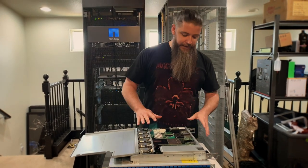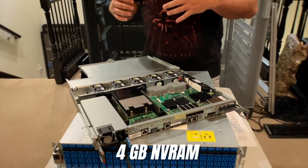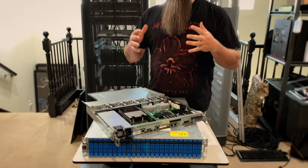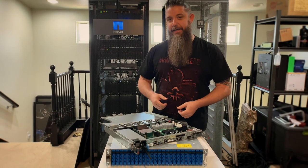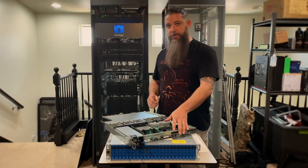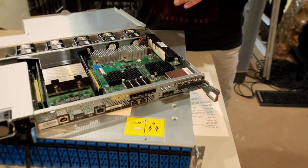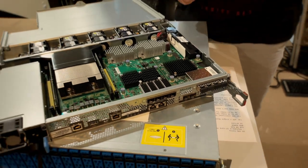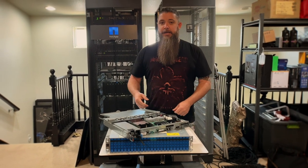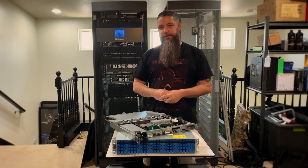Each of these controllers also has four gigabytes of non-volatile memory, meaning if somebody yanks the power cables out of the back and you have important data, it'll work on flushing that down to disk. You also have the ability to connect multiple mezzanine cards — each controller of the two in this system has two mezzanine slots. You can put any combination of cards in here: four-port 32 gigabit Fibre Channel cards, four-port 25 gigabit Ethernet cards, or 12 gigabit SAS cards to import data from previous shelves.